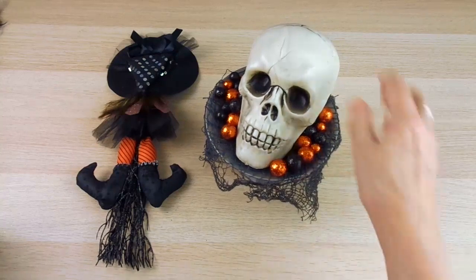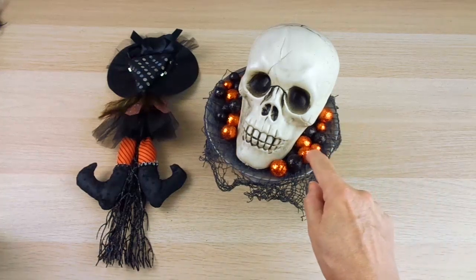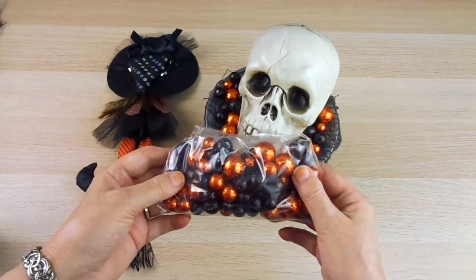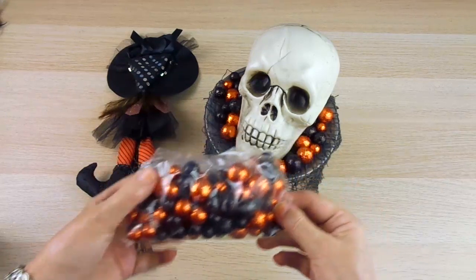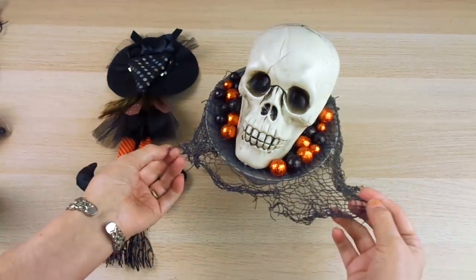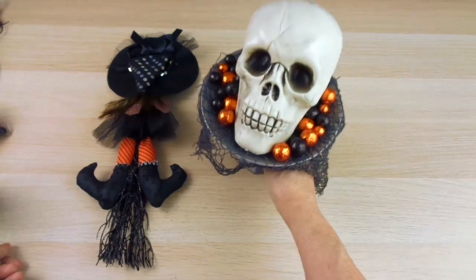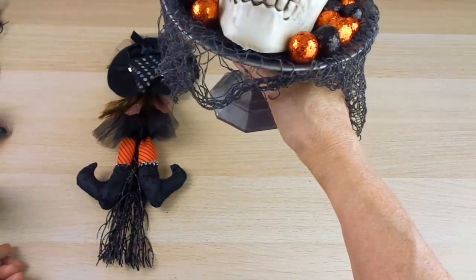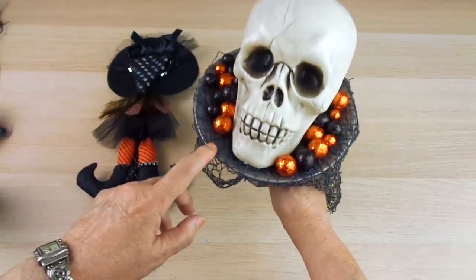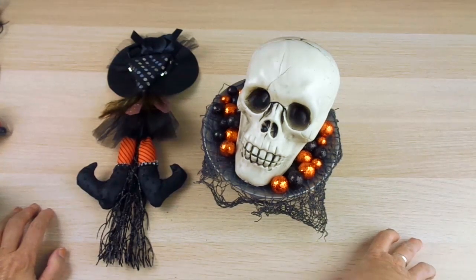Let's start here. I got this skull from Family Dollar for just one dollar. Then I got these styrofoam balls from Dollar Tree — they come in a package with a lot of them. I have a lot of creepy cloth around my house, so I cut an irregular shape from one of them to add to the base. The base — everybody is doing this — is the candlestick from Dollar Tree, and I already had this plate, but you can find a plate like this anywhere or use one you already have at home.